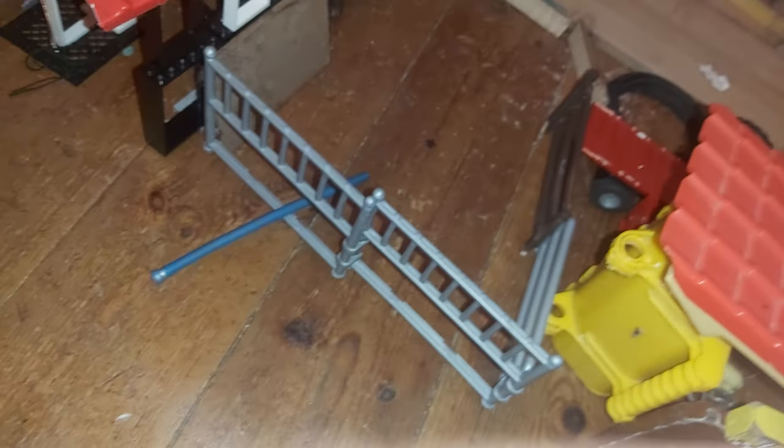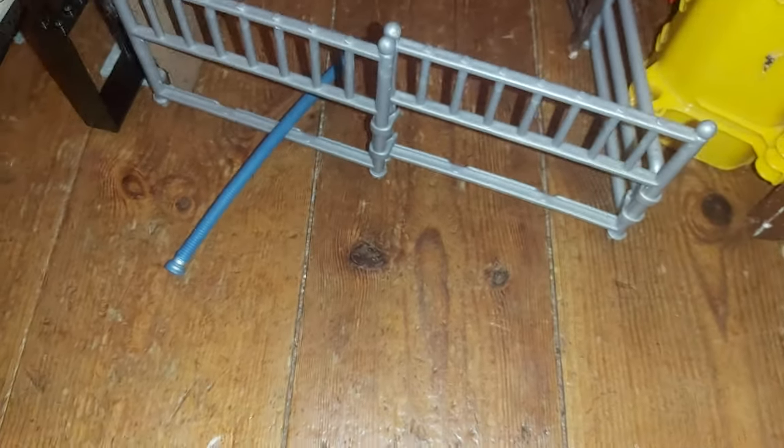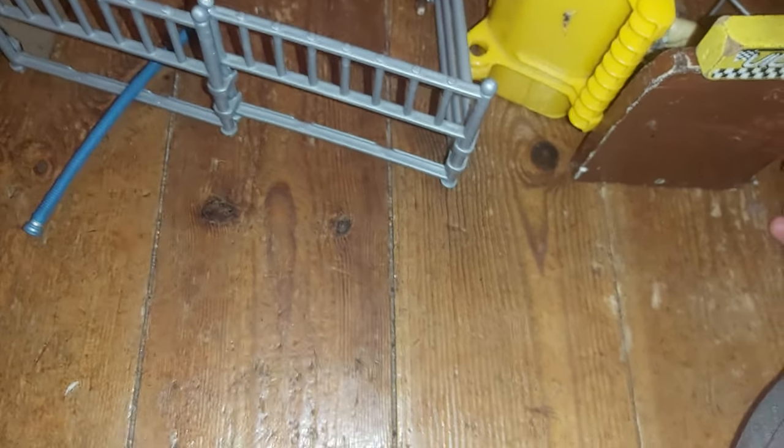We've got a Krampy tipper trailer. I decided to put it in a close location and not show my actual location, because I don't want criminals to steal things. Sorry about that notification sound.